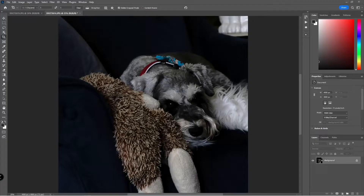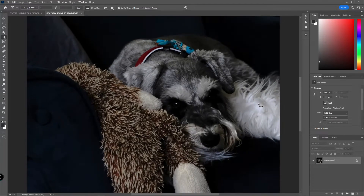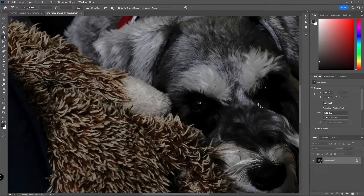I'll flip it over here so you can see. The only thing I've done to this picture is a crop so far. Here's the picture. If I zoom in, as you can see, he's nicely in focus — we're getting all the details. His nose is in focus and up to his ears is basically in focus. This is a nice result.